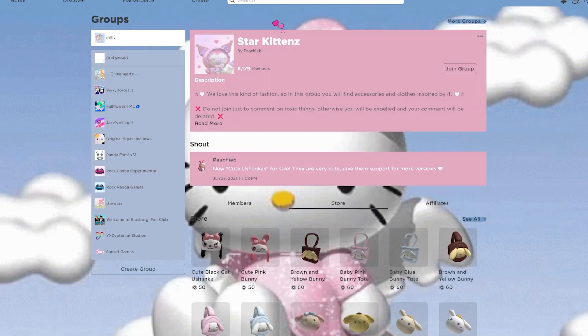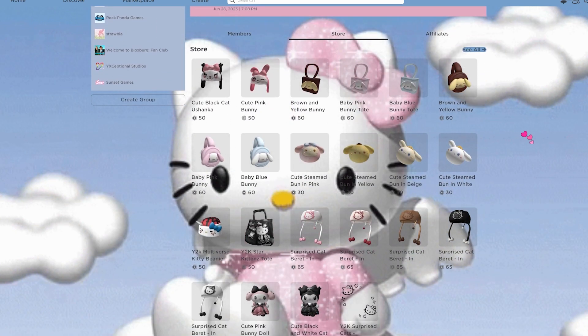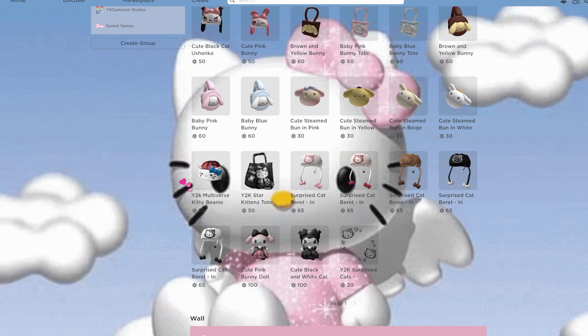This group has tons of super adorable Sanrio items. You have two that look a lot like Kuromi and My Melody, and these look just like Cinema Roll. This one could be Cinema Roll or Pom Pom — it has those floppy ears. You also have little steam buns, which are so adorable. Sadly, they don't have any Kuromi-themed ones. Then they have a Spider-Man Hello Kitty beanie, which is kind of interesting but pretty cute.